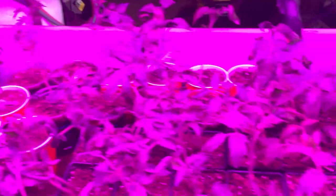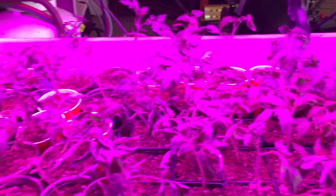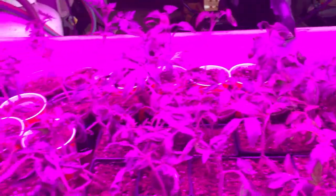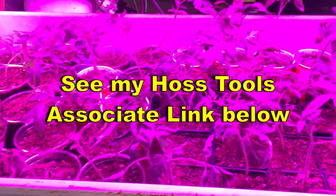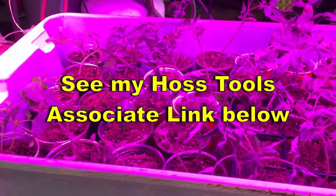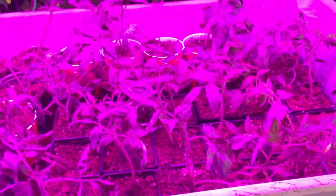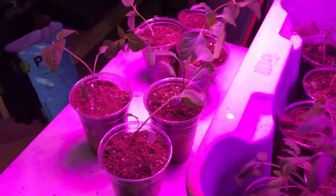All these tomato seeds came from Haas Tools. They've got a huge variety of seeds. I absolutely recommend that you go there if you have not started your seeds yet — they ship very quickly and have a great variety and assortment.